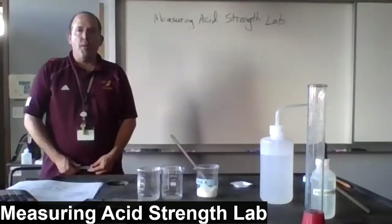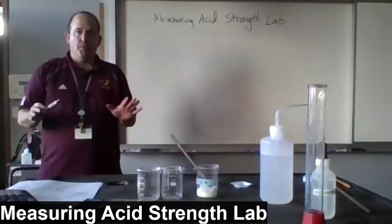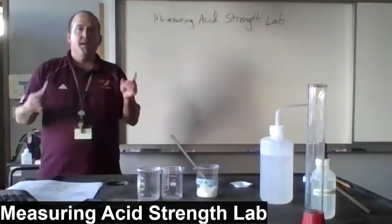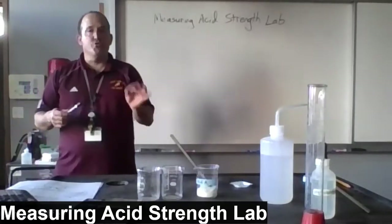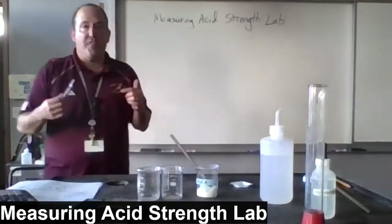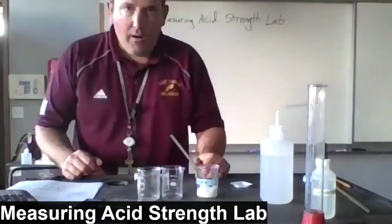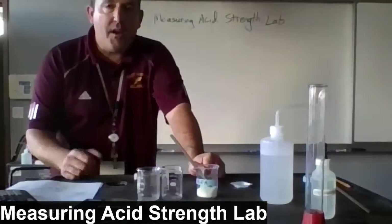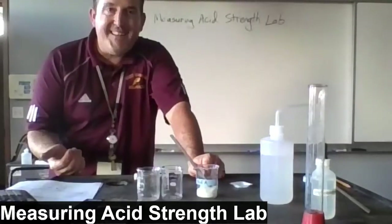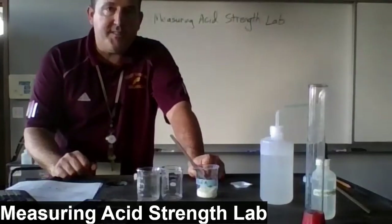Students, this lab is called Measuring Acid Strength. It's a simple procedure to do, but it's conceptually really interesting to think about how it works. There are a series of unknown acids that you're going to test and titrate, and we're going to be able to identify the unknown acid by its Ka value.